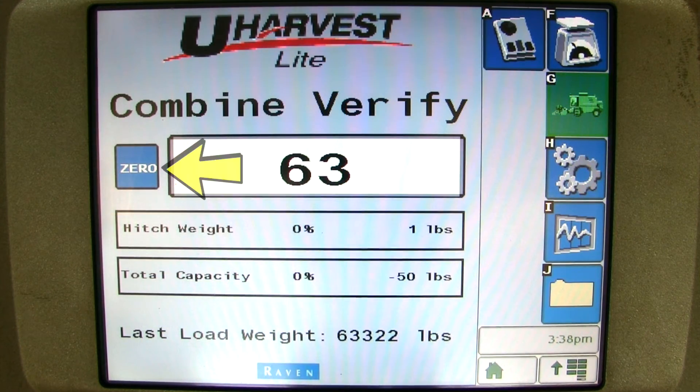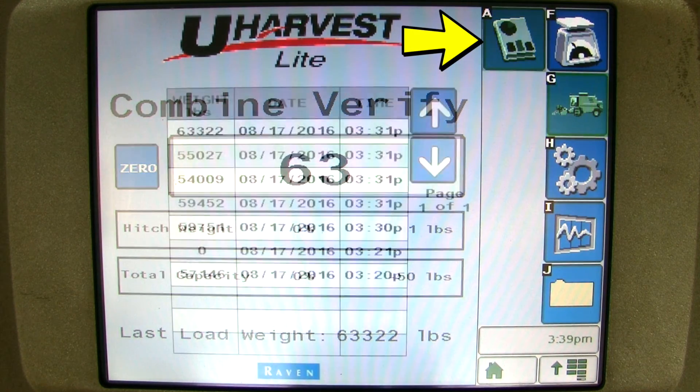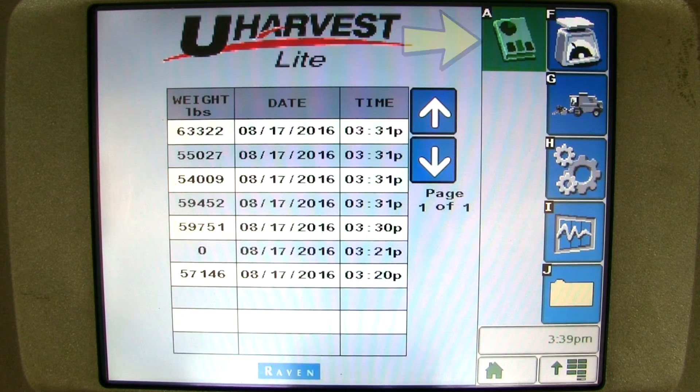Here you are able to zero the scale out independent of the cart weight. If you would like to see some load data, you can click on the report button. uHarvest Lite is capable of recording the last 400 loads to give you some visibility. You are able to see weight, date, and time of the last 400 loads.